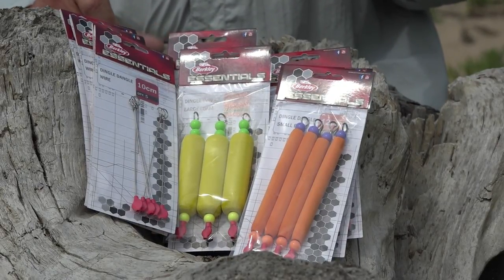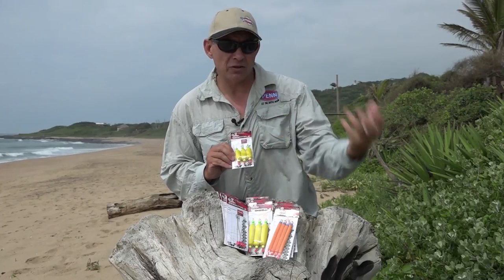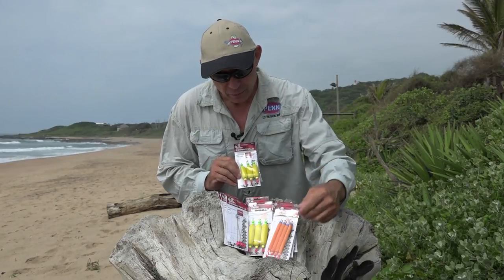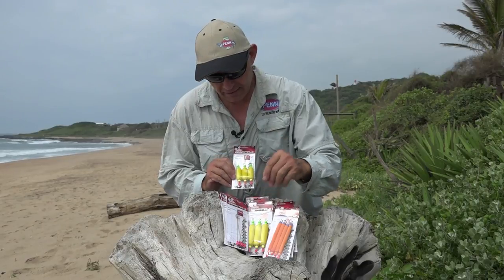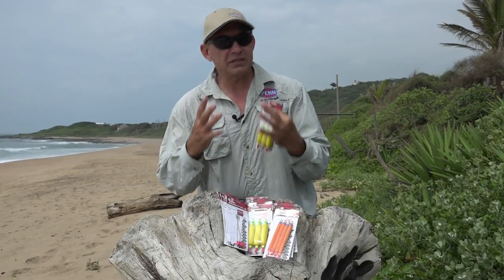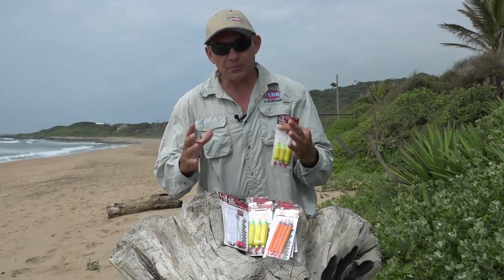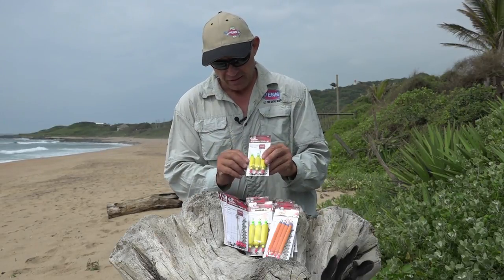Berkeley did a very good job with these dingles in the sense that they've made a whole different range — from ones with no float at all, for baits you want to sit on the bottom for flatfish and similar, then with some bigger floats in all different lengths, and right at the end here we've got the big fat floats. Those will be for your big baits — big ragworm baits, big shark baits, or even a nice bait where you're floating a choc — they'll work like a bomb.